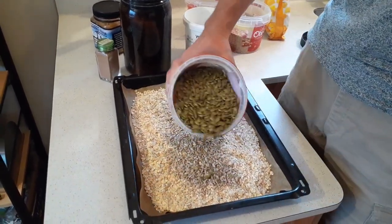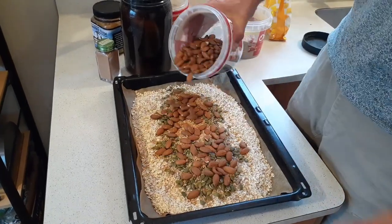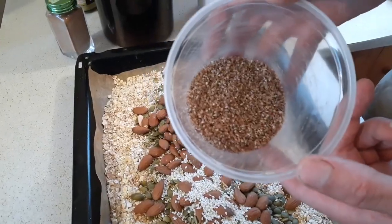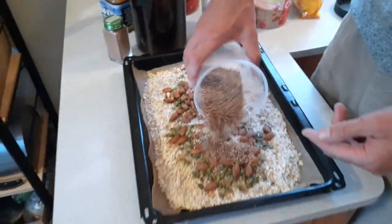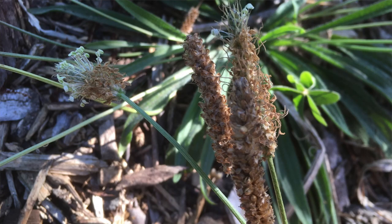Then you can go around and add whatever nuts and seeds you like. Some of the more classic ones are sunflower seeds and pumpkin seeds, or get funky and wild — harvest some seeds that you're learning to work with from the plants outside.